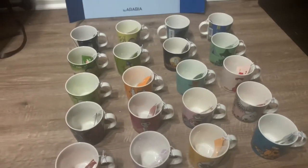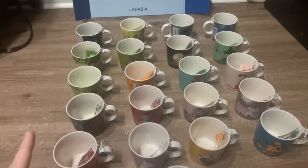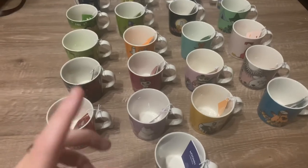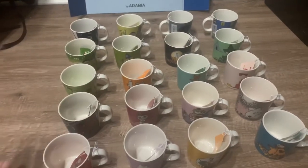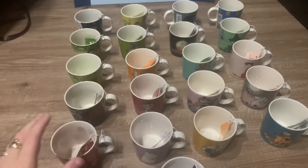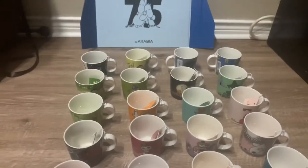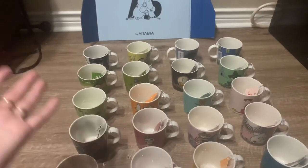Hey, what's going on guys. It's been a while since I did a Moomin video — I did one last month towards the start of the month and I mentioned they were bringing out the 75th anniversary mugs. So I got the full set. This is probably the most I have spent in one go on a Moomin order, and these came from the Moomin shop in Camden, London.